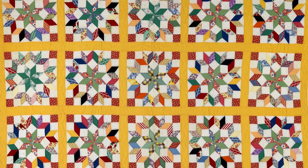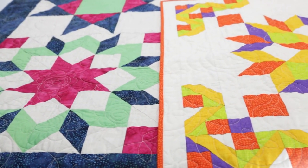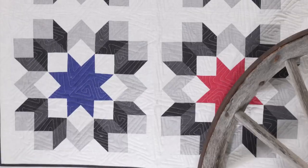While this classic block dates back to the 1800s, it looks fresh and modern still today. Pair it up with solids, prints, batiks — you're only limited by your imagination.